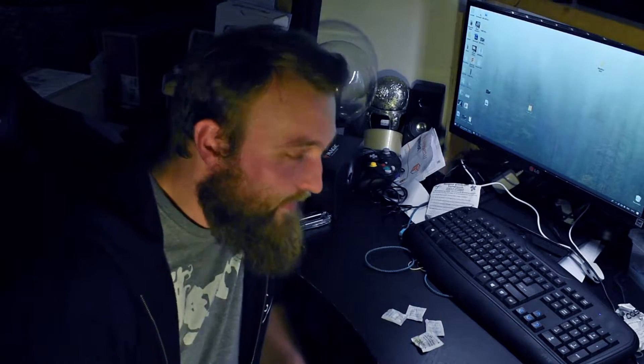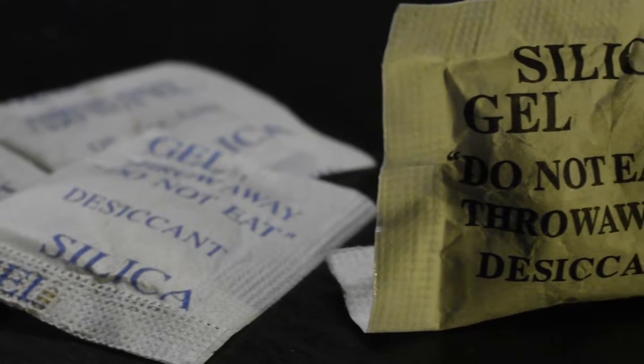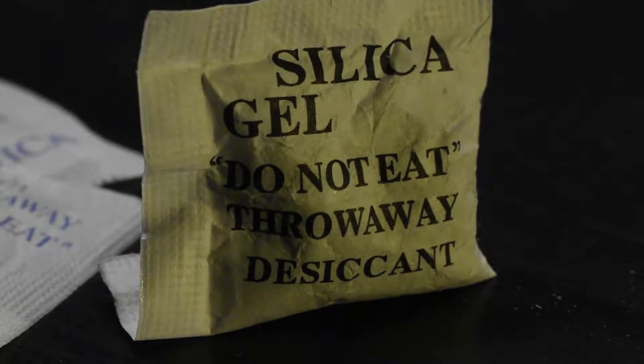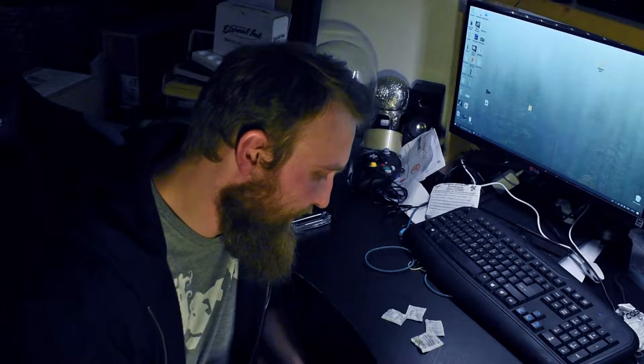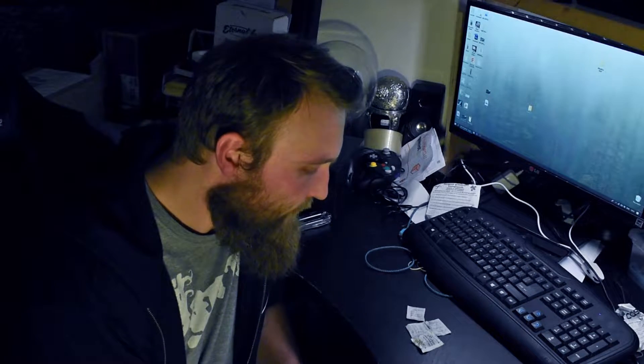So I went to Google and it turns out the reason they say do not eat is not because they are toxic - quite the opposite in fact. It's because they are so non-toxic that they are often included with food, and so in order to make sure you don't eat them because they're in your food, they explicitly say do not eat. Thing is, inside of here is silica gel, which is silica - which is sand. Sand doesn't actually do anything to you, so it's completely safe to eat.